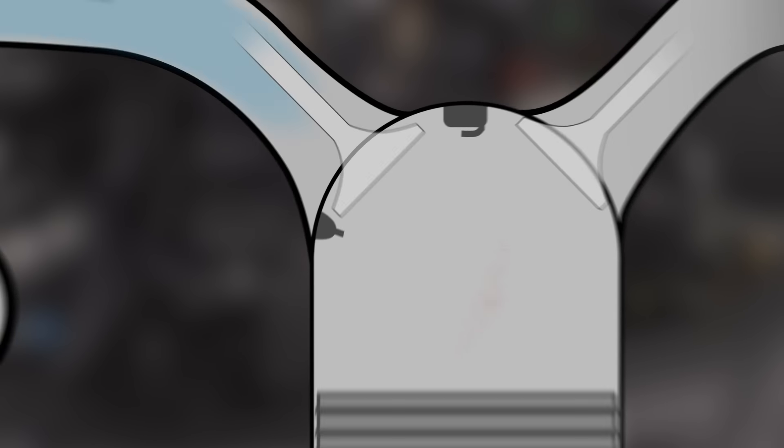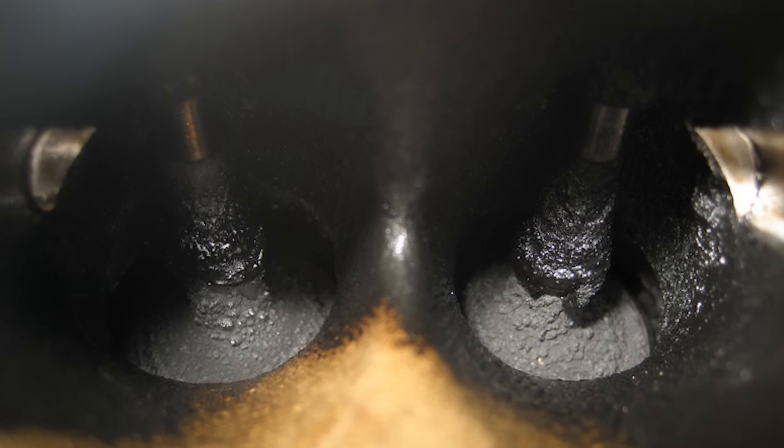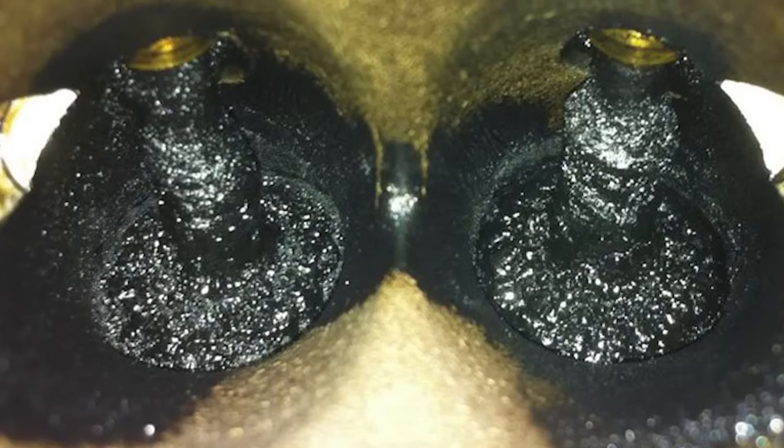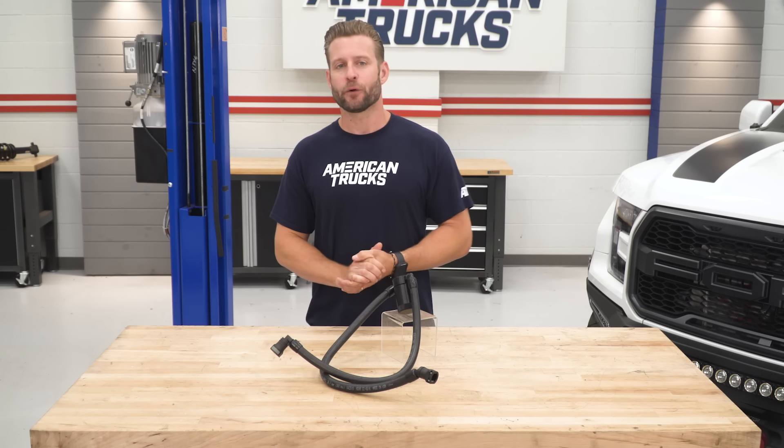Valve coking is the extreme buildup or deposits of this junk on the backside of your intake valves, which can lead to poor performance, rough idle, misfires, and even more. The problem with those early 3.5 EcoBoost trucks is the fact that they lacked a traditional port-style fuel injector to clean off the backside of those valves. Ford did wise up and in 2015 started including port injectors alongside their direct-injected setup. But nevertheless, this vapor can still coat the intake manifold, causing issues and even diluting the octane rating of your fuel in some extreme situations.